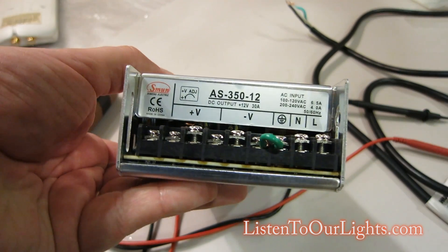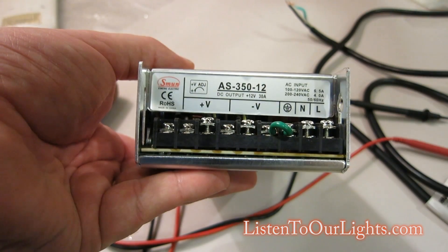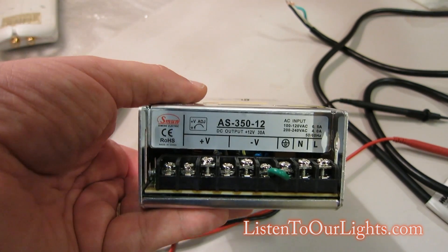This is a 350-watt power supply that generates 12 volts and 30 amps. Everything I do is 12 volts, but pretty much my understanding is power supplies work the same.